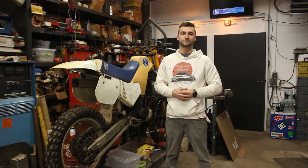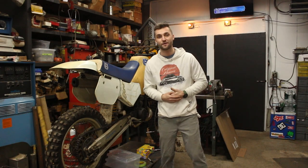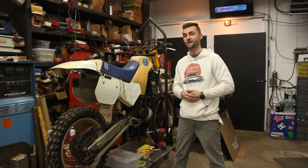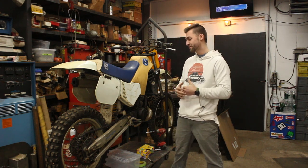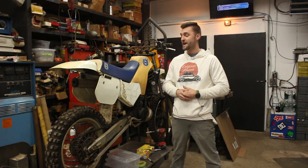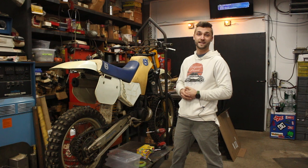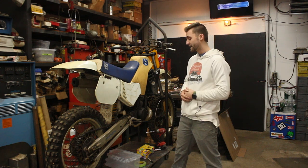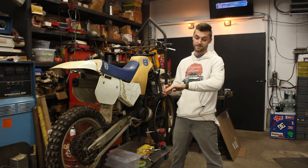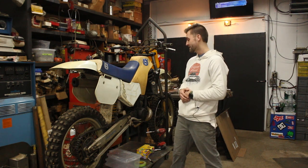All right, guys. Ben from Retroformance here. We got a good day today. We are going to tear down the 1986 CR250 Husqvarna. We're going to try to walk through some tips and tricks on how to tear down a bike to make sure you keep it all organized. It's going to be a little bit of fun today. We're going to strip it down and get some stuff organized for powder coating so that we can get this thing done by Unadilla because it's coming up. So let's go.